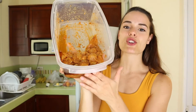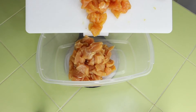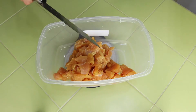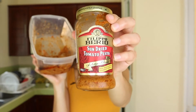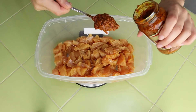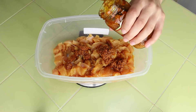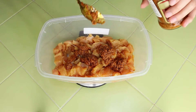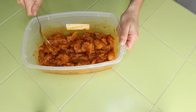Here you can see a bunch of prepped chicken breasts — I took raw chicken breasts, chopped them into small pieces, and threw them in this Tupperware container. That is the lean protein of this meal. I added in a sun-dried tomato pesto — it is so good — as the marinade. So the chicken breast is the lean protein, and the pesto marinade is the healthy fat of the meal.